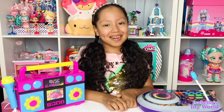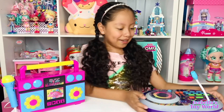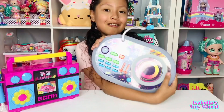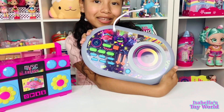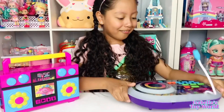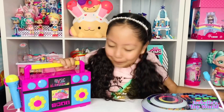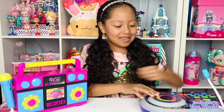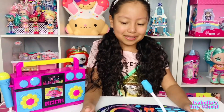So guys, we got them out of the box now. And oh my goodness, look at this! This is so cool! I love this! I love the boombox and I love the DJ mixer. Let's see the DJ mixer right now.